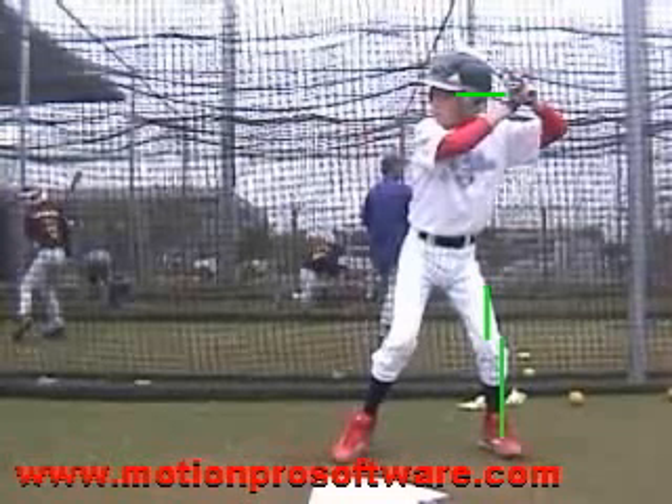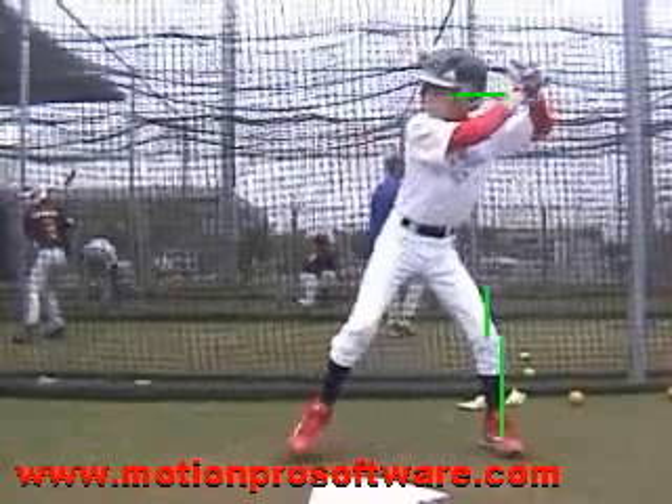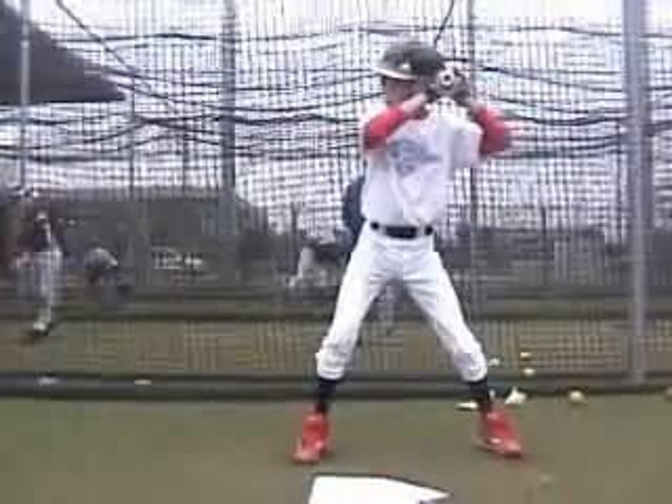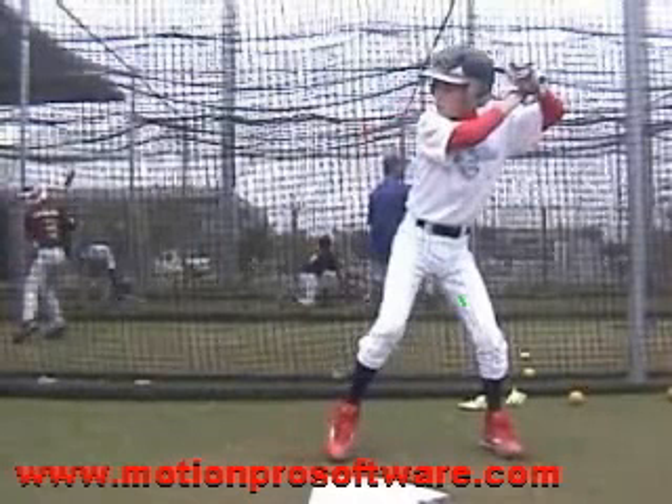That spin just takes us in the zone and out of the zone very, very quickly. We need to keep as much length in the zone with our bat as we possibly can. When we load, we want to try to get into that back leg and not on top of that back leg. When I talk about into the backside, we want to keep it in here — we don't want this back knee to get over that back foot.